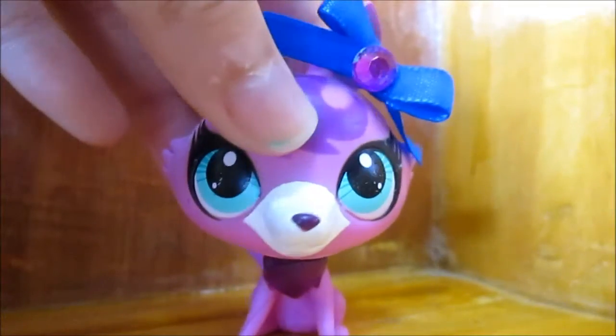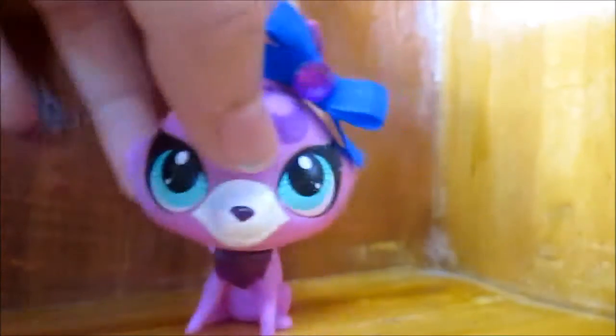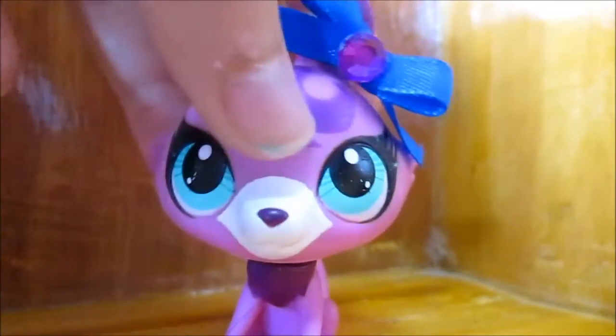Hey everyone, it's LPS Ecovideos here, and sorry if I'm using Harmony — I decided to use Maddie today. Anyways, I'm happy to announce, as you can judge by the title, I have a new camera!